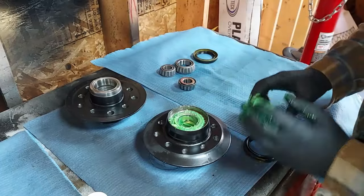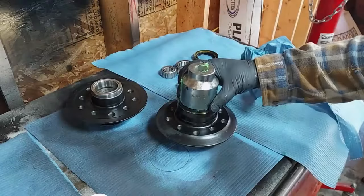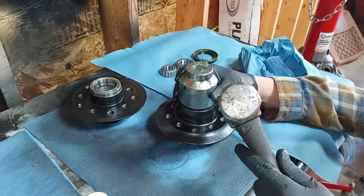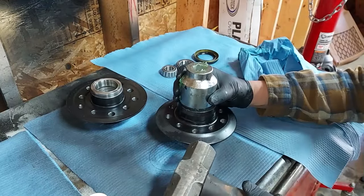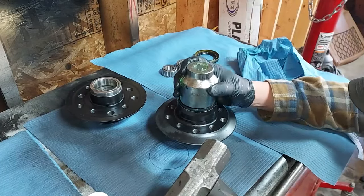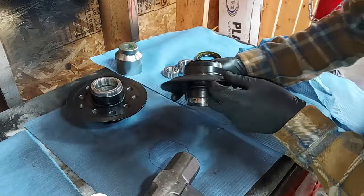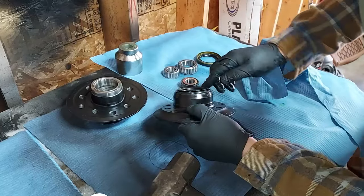Then we want to put our seal on. To seat the seal I just use a socket — get it relatively flat and tap our seal in there. A little bit more on this side. There we go — the seal is evenly pressed in all around the edges just like we want it.